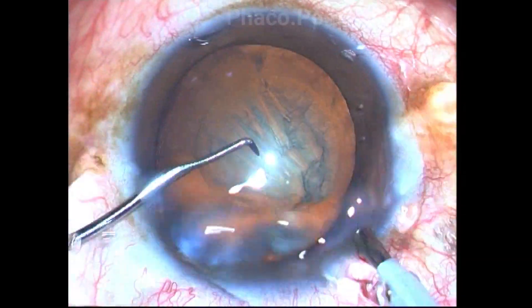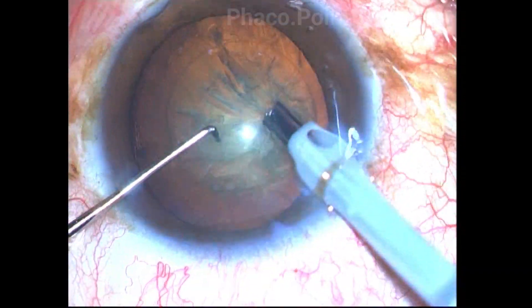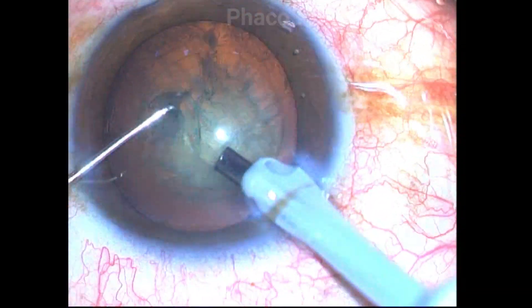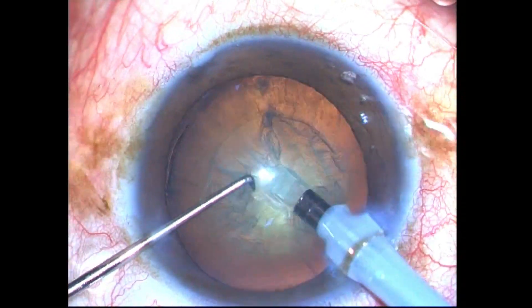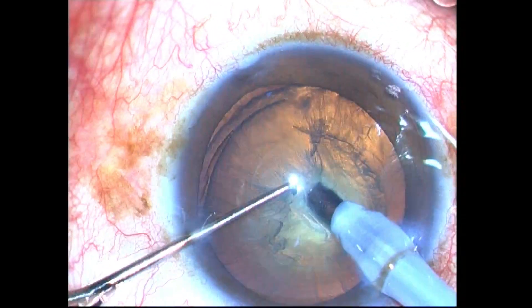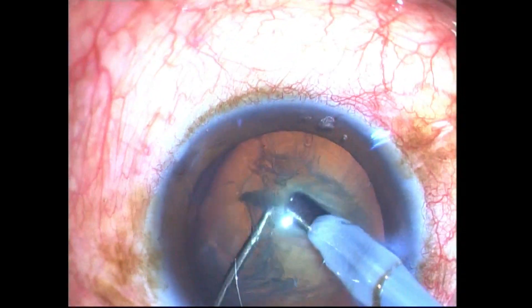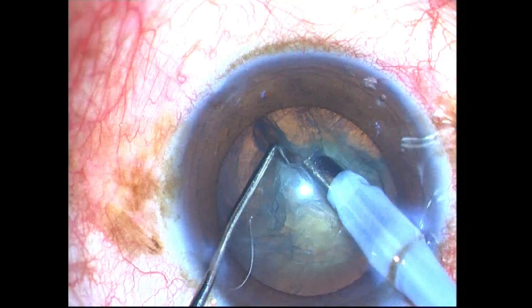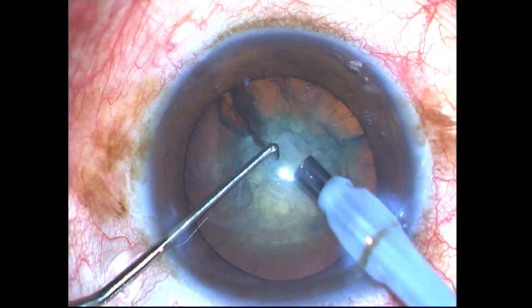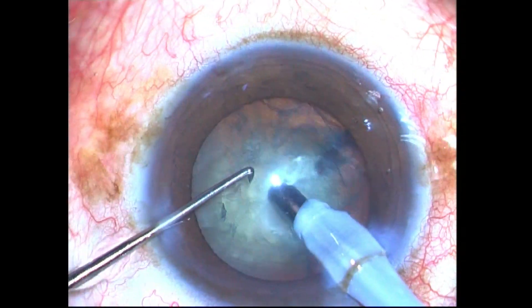In the direct chop, the first chop I do is not ideal because I am burying the facotip a little horizontal. This is because I initially think the nucleus is softer than it actually is, which gives me an unequal and uneven crack separation. It is then I realized that this patient has a very dense central nucleus opalescence of at least grade 3.